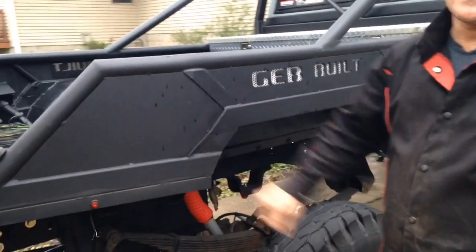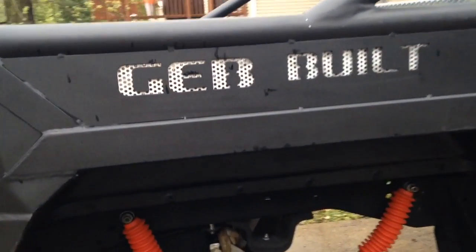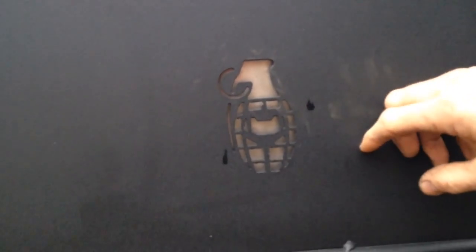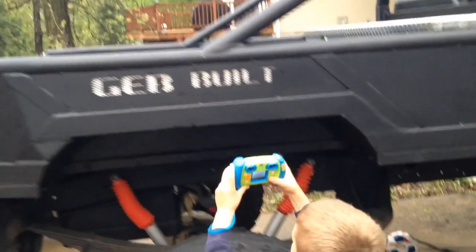I have a relative that has access to a plasma table, so I got the dimensions and he cut the sides out for me. He cut out the 'Gebb Bill' logo and my grenade design with a bottle opener cutout — that's what that cutout is. I backed both of them with aluminum.